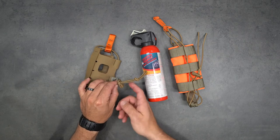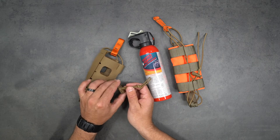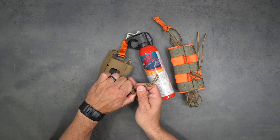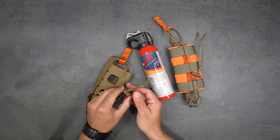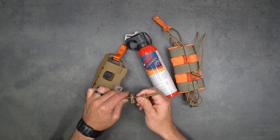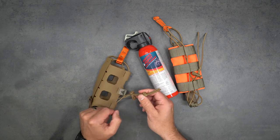First thing - before you start putting the can in, look at the draw lock. If it's in the closed position it's going to slide freely. You want to squeeze that down until you hear a clicking noise, which will undo the spring tension in there. Now when you let go, it bites and stays locked onto the bungee.